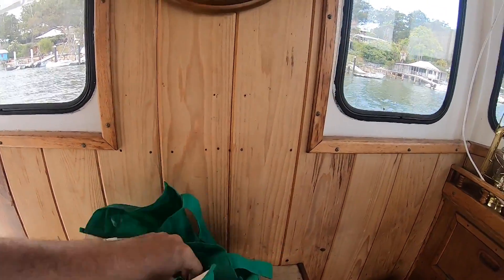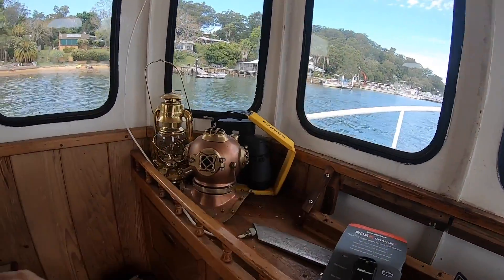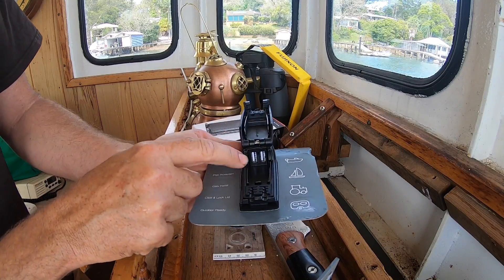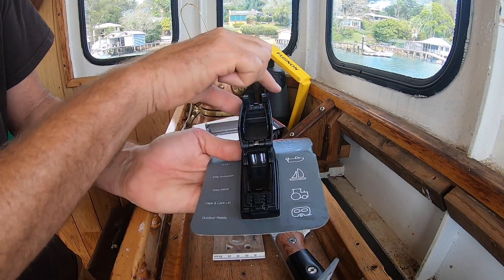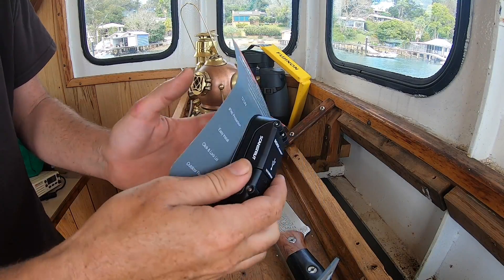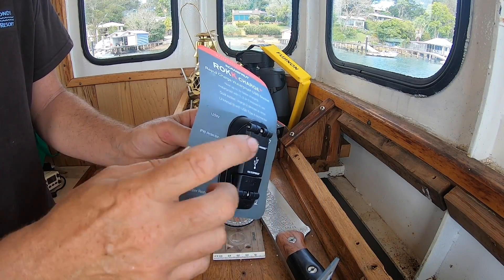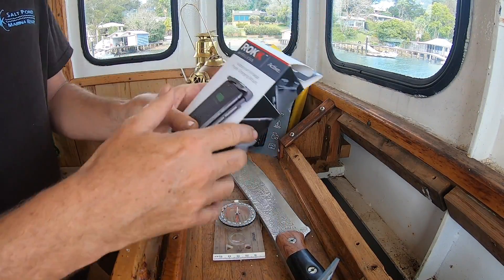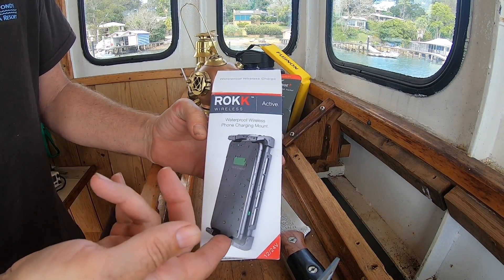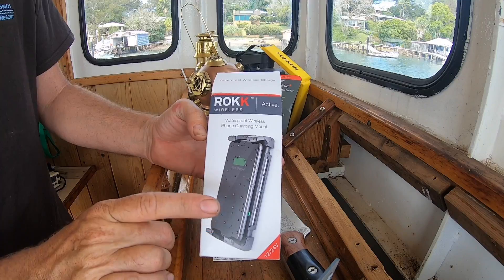What I have today is a couple of cool things. There are two USB ports here with a rubber seal around — press and you can lock it shut — so my plan is to mount that on the outside of the wheelhouse. They also sent me this one which is a waterproof wireless phone charger, and this is what I'm going to mount on the dash.